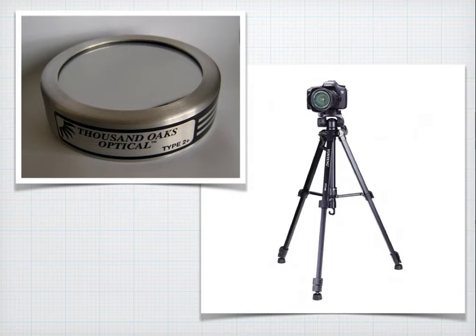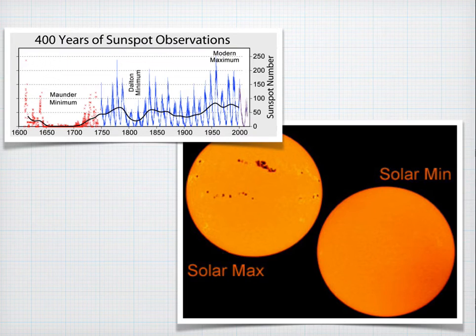It is absolutely imperative that you have a solar filter — a good quality solar filter — so that you can actually see sunspots on the sun. To see this clearly you'll need a good digital zoom camera and a nice steady tripod. Unfortunately, sunspots vary day to day and year to year, so you will really not have much success if you cannot see visible sunspots on the sun.